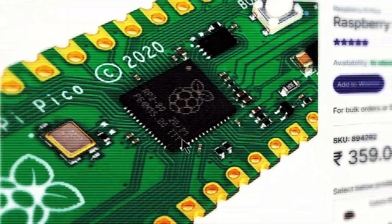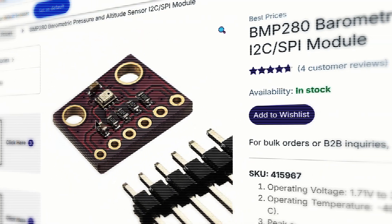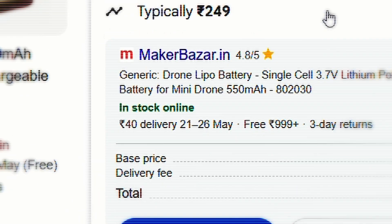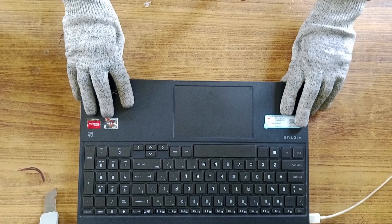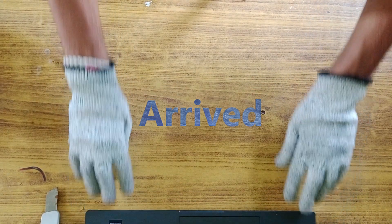One by one, I carefully researched each part, compared options, and tracked down the best deals before finally placing my orders. And today, I received all the parts I ordered.